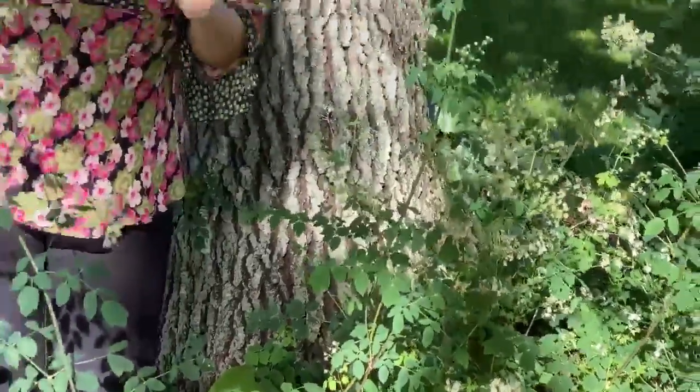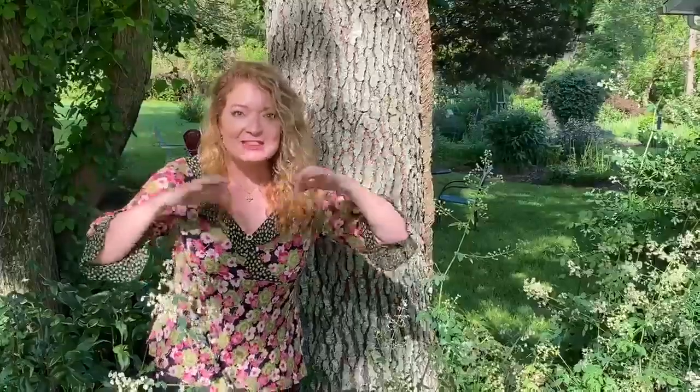It's in the buttercup family. It likes a little moisture and it likes shade. But it particularly likes to be underneath trees that in the spring don't have leaves — and then they get their sun, they start to grow, and as the canopy fills in, they will flower.